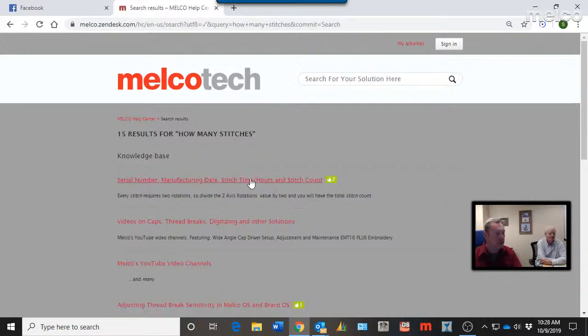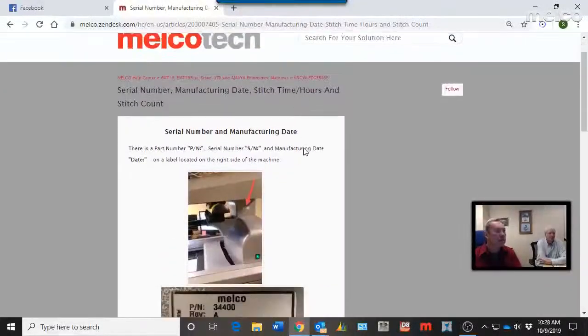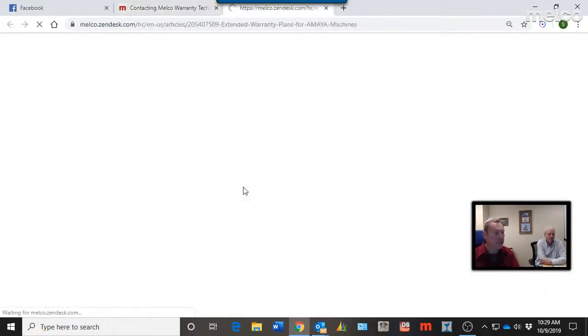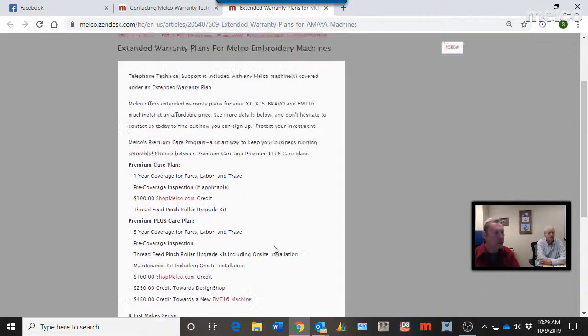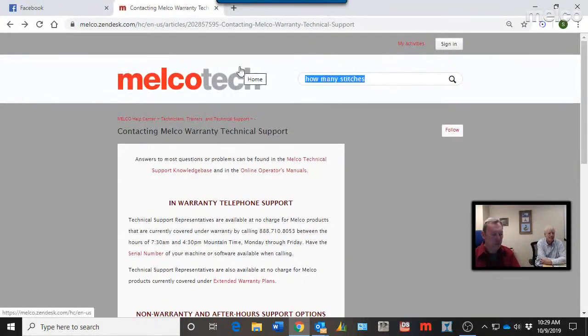If you want to know more than just the serial number — the stitch count, run time, total hours of operation — there are step-by-step instructions on how to find that. Serial number, manufacturing date, stitch time, hours, and stitch count are all easy to search for. Technical support is also available with an extended warranty. Click that link for information on a one-year or three-year plan and who to contact.